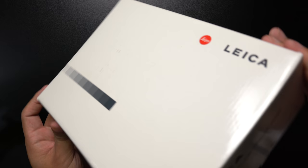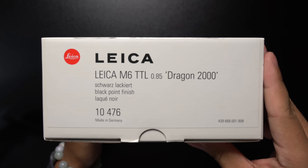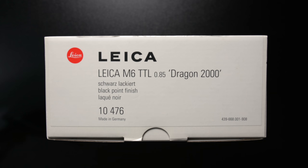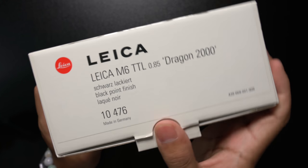On the outside this looks to be a very typical Leica box — white with black lettering and of course the red Leica dot. On the side we get the exact model number: the Leica M6 TTL with a 0.85 magnification viewfinder, and this is the Dragon 2000 Edition. Let's open up this thing and see exactly what we are getting.